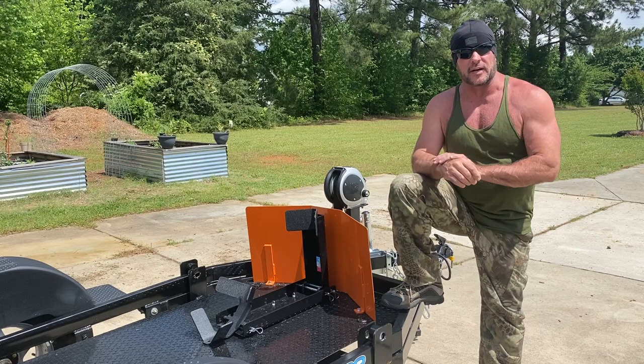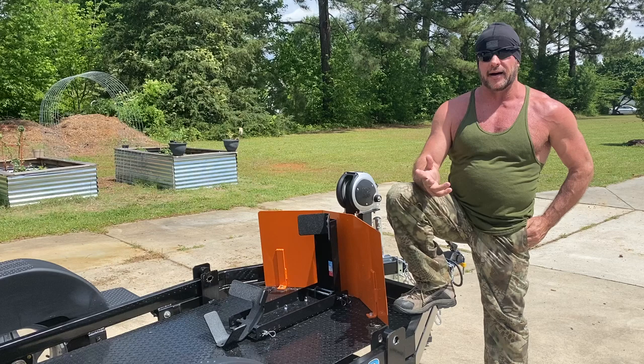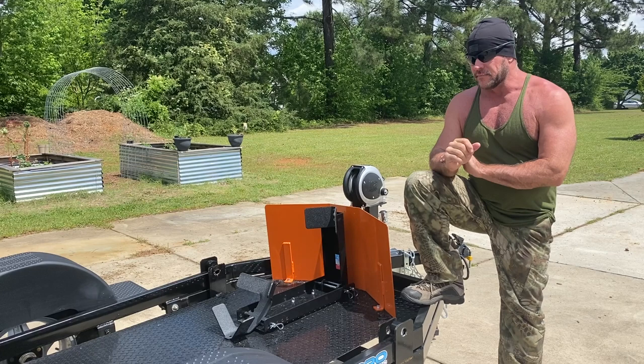For about six months I was researching a motorcycle trailer to haul around my Harley. I looked and looked — there are a lot of manufacturers out there that make them — but at the end of the day when I finally made my decision it was pretty much a no-brainer.